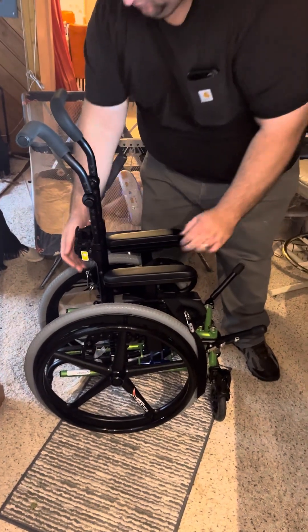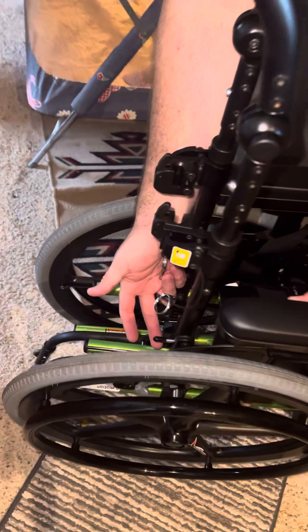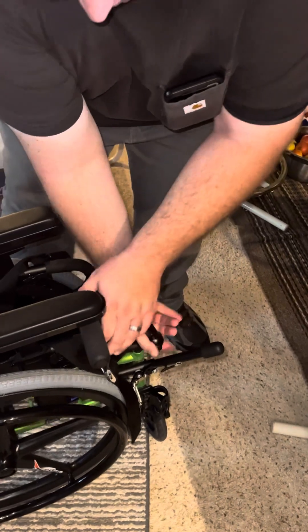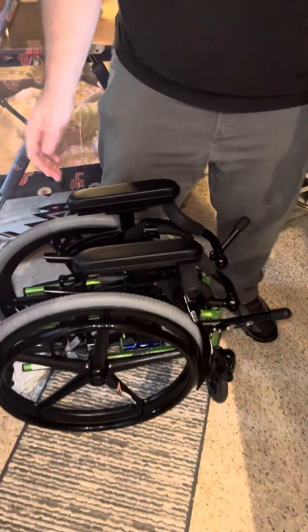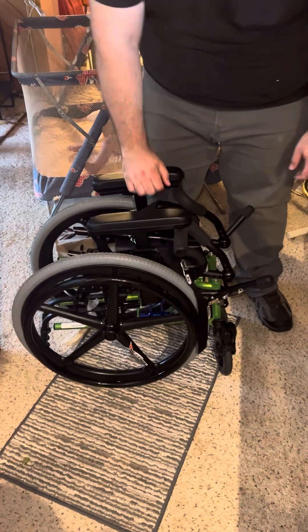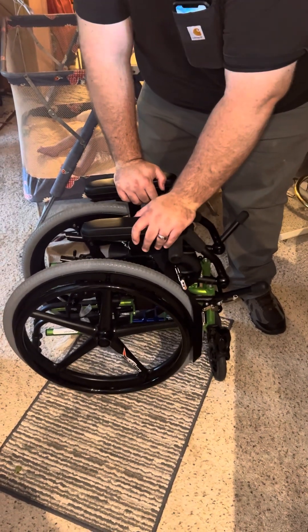It will collapse together like a packing plate. Then you can load it in the car. There's a lever back here — you can drop those down and put them under there. Leave these locks so you can lift from the wheels, then put that in the car.